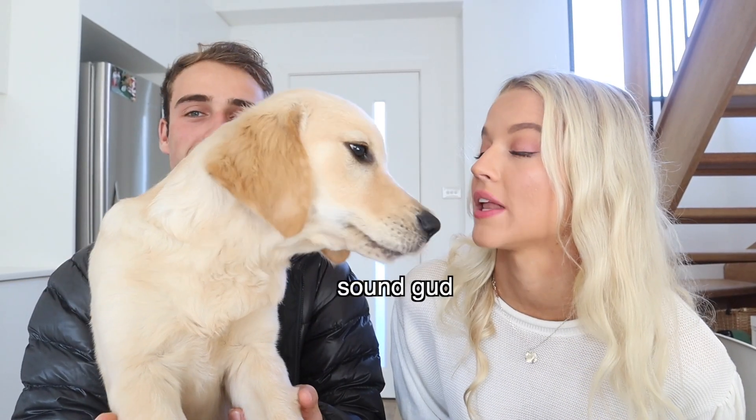And then at the end, we're going to do a big taste test and get Simba's honest review of the treats — which ones he likes best and what he rates out of 10. What do you think? Does that sound like a good plan?